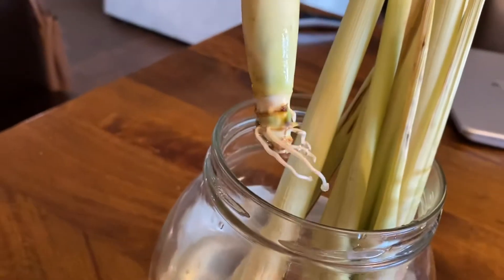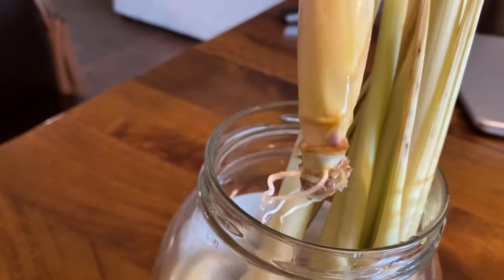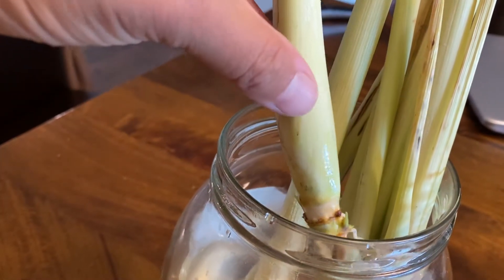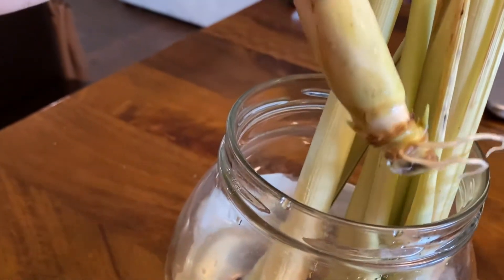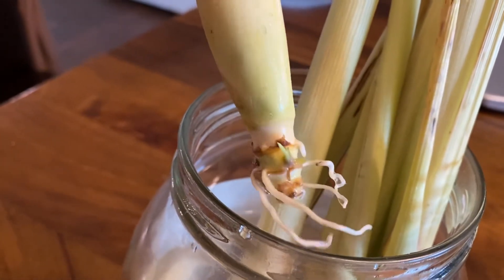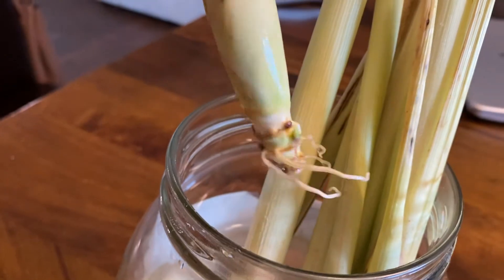This is after about two or three weeks, not that long. As this outside cover gets brown, you can see the brown cover peeled off — there are more roots and more new shoots trying to come out.